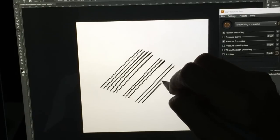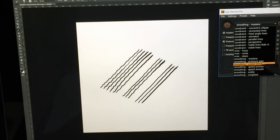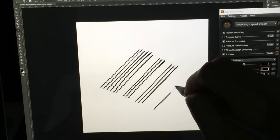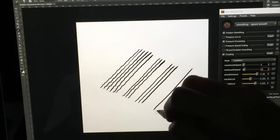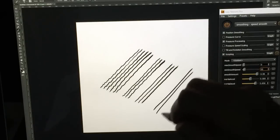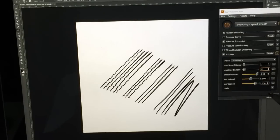Say you're a super-duper slow drawer who likes really slow, accurate lines — the one I would recommend there is called Speed Smoothing. I don't use this one too much. The reason is that it has this string on it; as you can see, as I'm dragging, I'm dragging that string along. If you're drawing really slow, it's easy to control that string. However, if you're drawing a little bit quickly, your lines can get a little loopy on the ends. So if you want a really good corner, it's a little bit harder to do that with this.